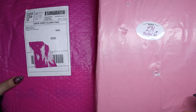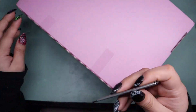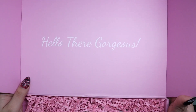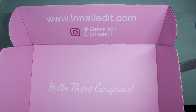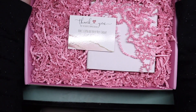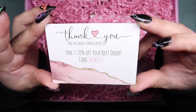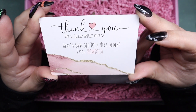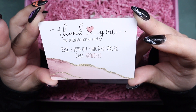I'm going to start with Ellen Nailed It. It says 'Hello there gorgeous,' so cute, and then it says her website and her social media. Then you get a thank you card that says thank you, you're greatly appreciated, here's 10% off your next order, code Howdy10.